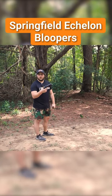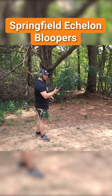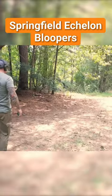So now we're going to get a little more up-close footage of the gun shooting so y'all can see the recoil, get more visualization for it. You got soft hands, boy! Torture test!